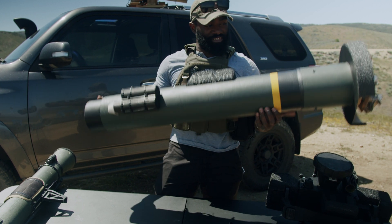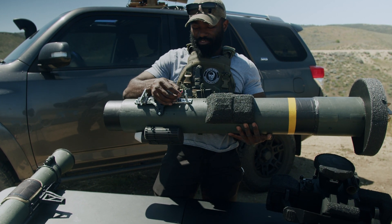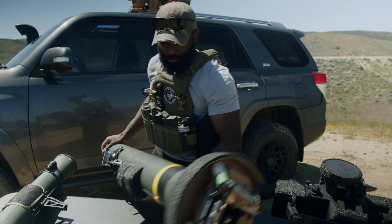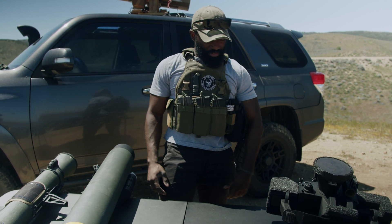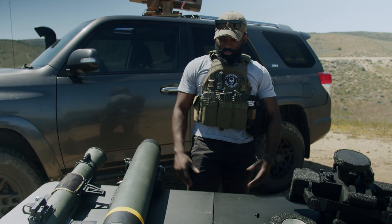Other than that, it's pretty standard. I have the wires coming so I can wire it together. But when it comes to the Javelin, that's really everything I have.